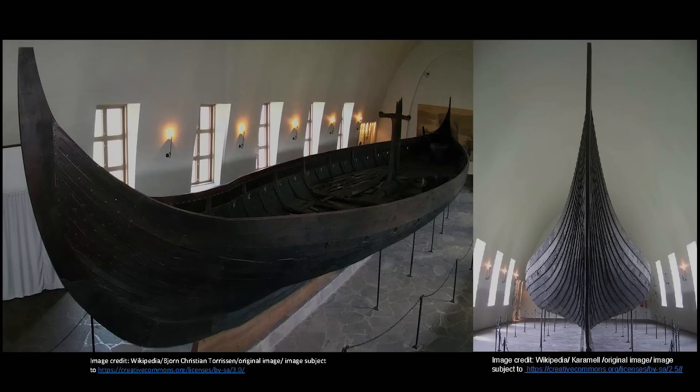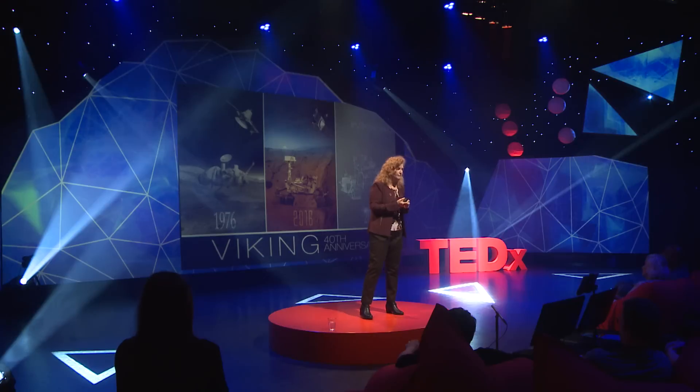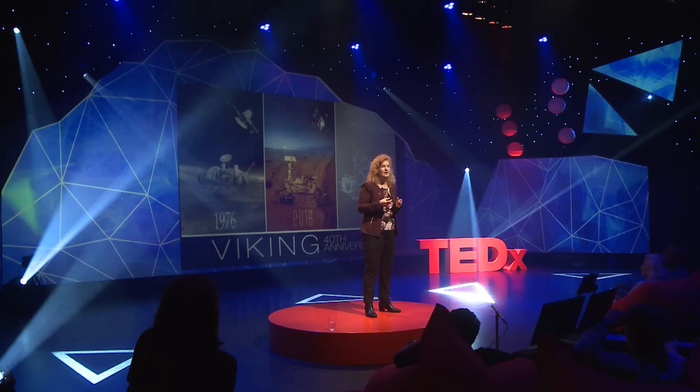We're not the first ones to explore. Vikings were exploring over a thousand years ago. They made their boats strong and lightweight so they could bring more goods back — weight and volume really mattered to them. Weight and volume really matter to NASA too. This year we're celebrating our 40th anniversary of Viking, our first probe to land on Mars, named to convey nautical exploration and going to great distances. In 2012 we landed the Curiosity rover — about the size of a small car — which starts up every day and makes another trek across the planet, collecting information on climate and geology.